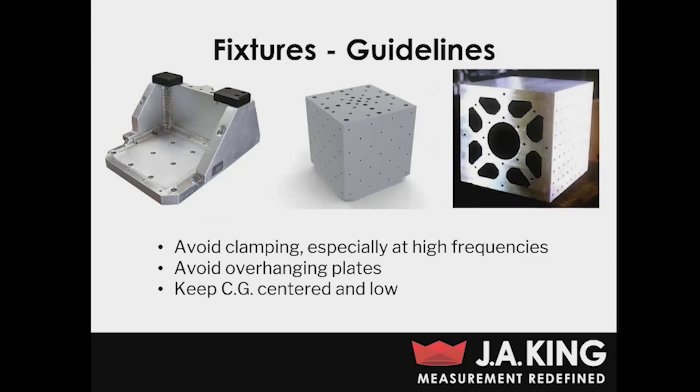When designing fixtures, you're going to want to avoid clamping when possible. We do use clamping sometimes, but you have to be careful — use it mostly for tests that aren't very aggressive and especially at low frequencies. If you do clamp, make sure you take note of the exact placement of those clamps so you've got a repeatable test and can rerun it in the exact same configuration. You also want to keep your center of gravity as centered over the shaker as possible and as low as possible, which is going to help avoid causing any moment on the shaker itself.